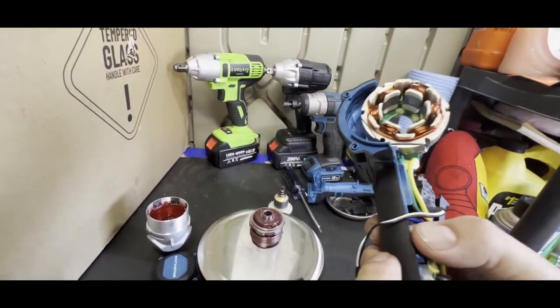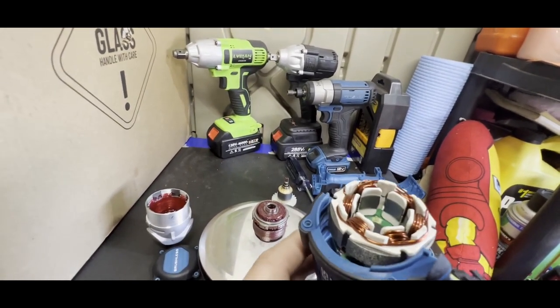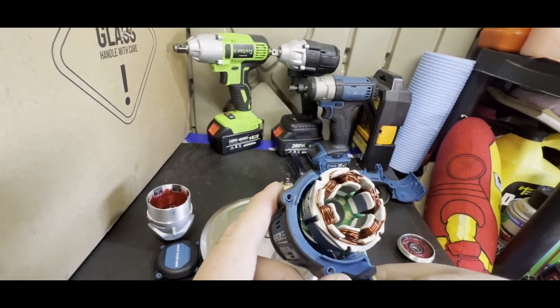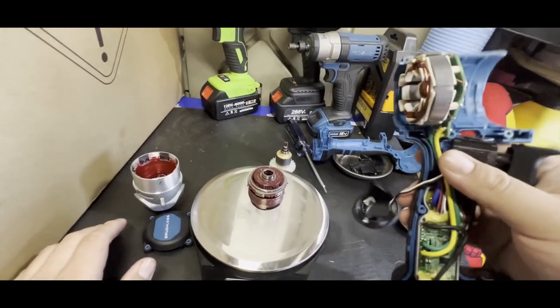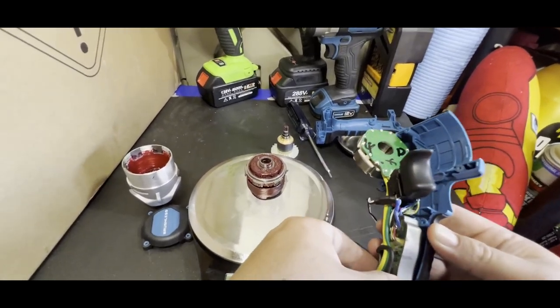I'm actually pretty impressed with the build quality. There's the motor armature — it looks pretty nice. If they would have used a little bit of epoxy here I think it would have increased longevity by quite a bit, but I'm not an engineer so maybe they know better.